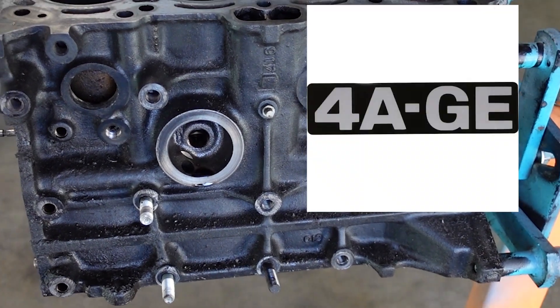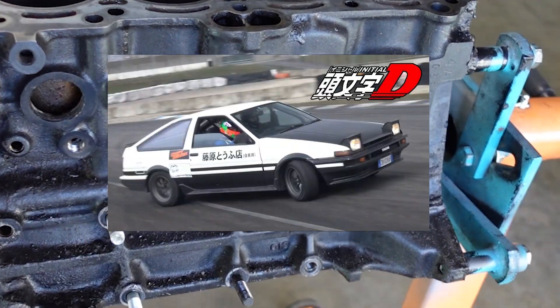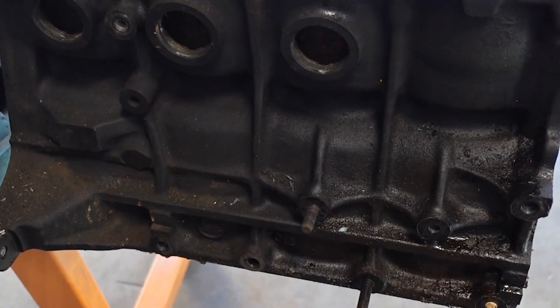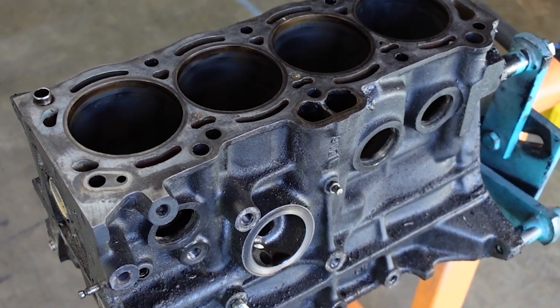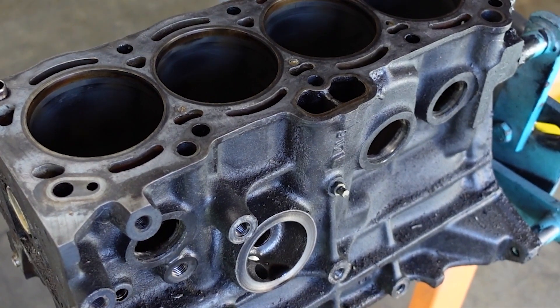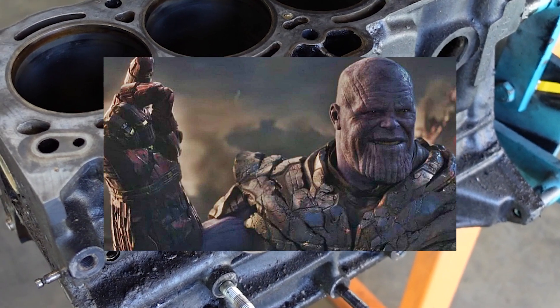Want to increase the strength of your engine block without spending any money? Find out how, right now. We have a customer 4AGE out of an '86 Toyota Corolla. This is the earliest variant dubbed the 3-rib because of these 1, 2, 3 ribs. The later model block will actually have 7 ribs. One thing I like to do on all my rebuilds is remove the casting flash and chamfer the oiling holes on the engine block. This blew my mind back in the day when I found out that you could strengthen the engine block by actually removing material from it.